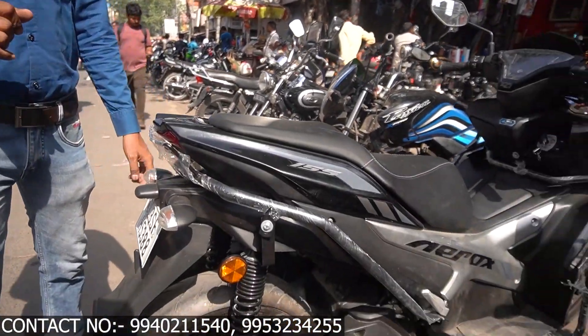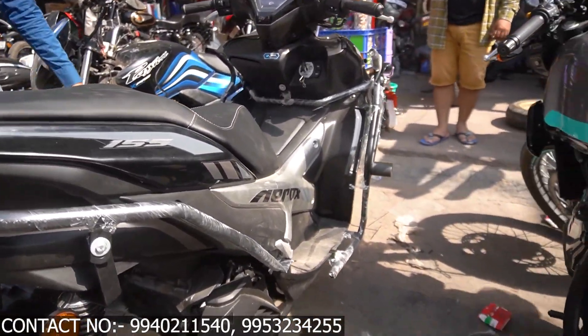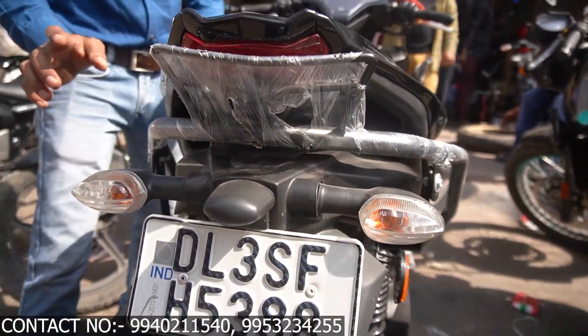We can see that our Erox is completely done after fitting. The back of the support is like this. The back light — I will show you — it is a very heavy fitting.